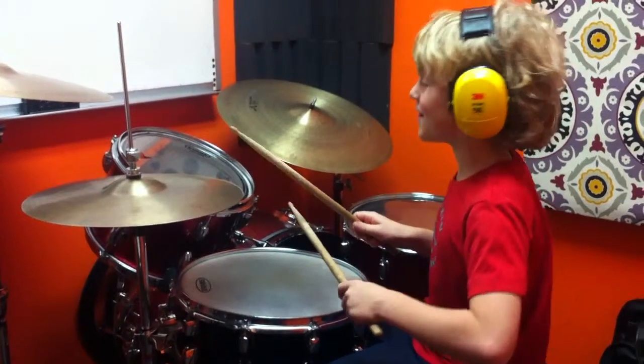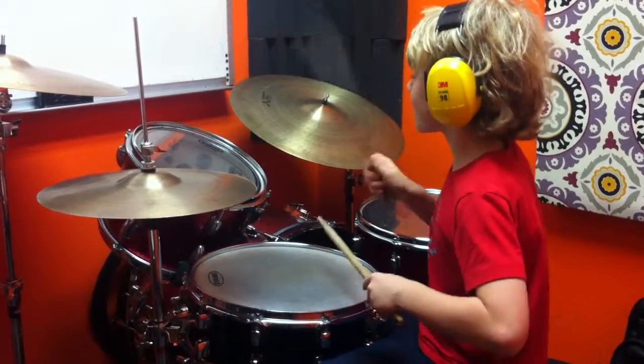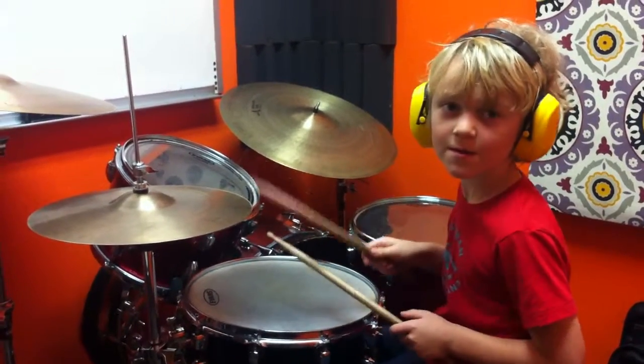Here's the first one. [plays groove] Nice. Sweet.